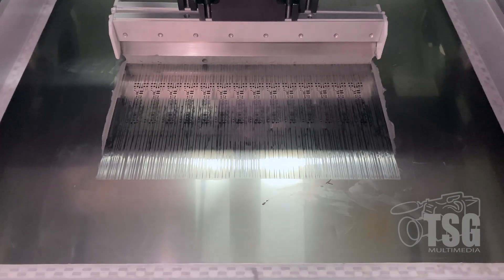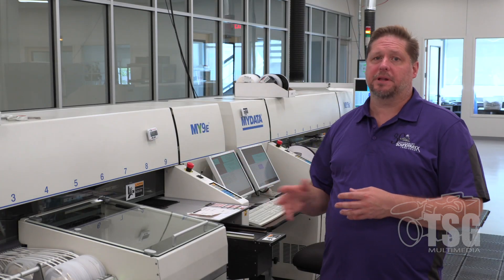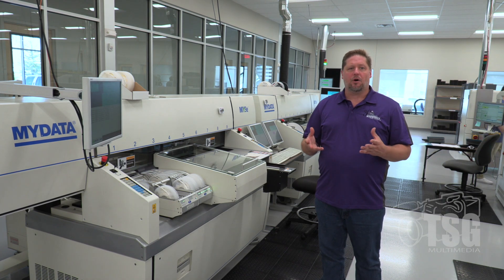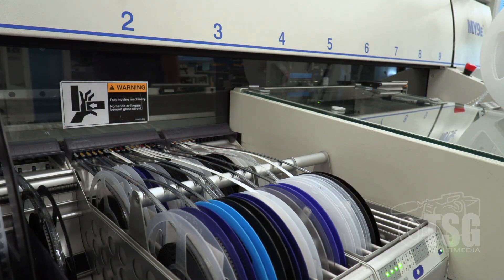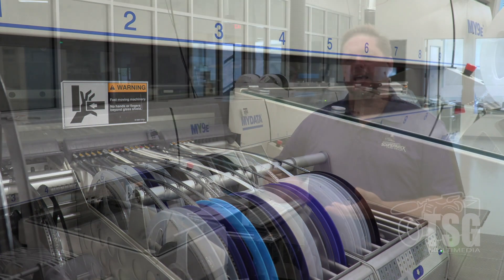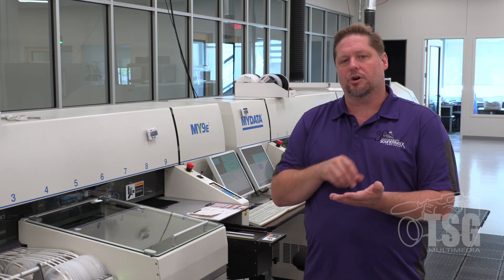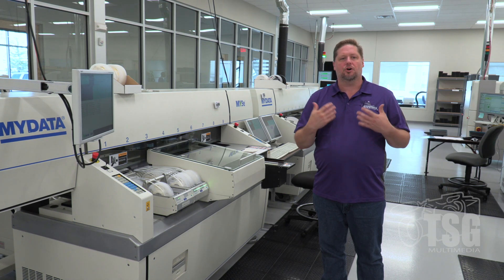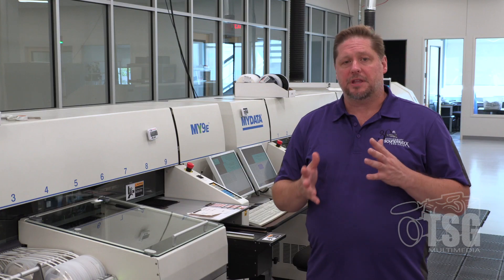Once the solder paste has been applied, the boards go to the pick and place machines, where all the parts are populated onto the circuit board. Parts such as resistors, diodes, and capacitors come on reels — just like a movie reel. Parts are pulled off the reel, run through a quick flash test, and then the machine places each part onto the proper location on the decoder as it works across from decoder to decoder.